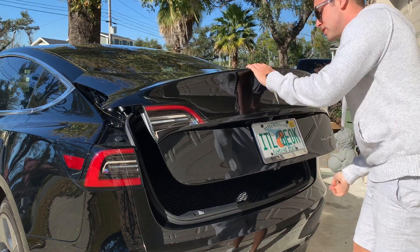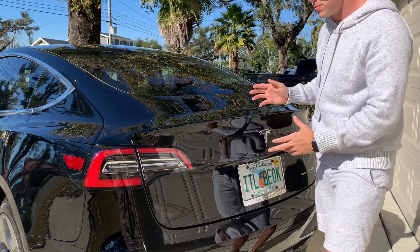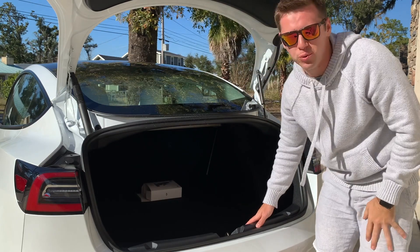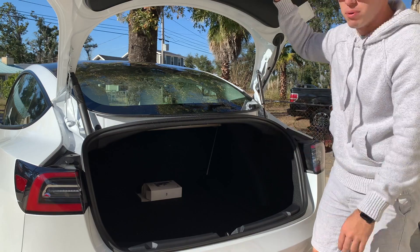Whenever you go to shut it you pull it down to about here and then you have to touch this part to shut it, which gets fingerprints all over the black paint because black is just the hardest color to keep clean. But I love that they finally added in the 2021 is this button.